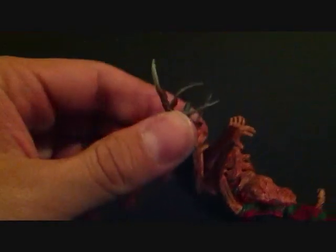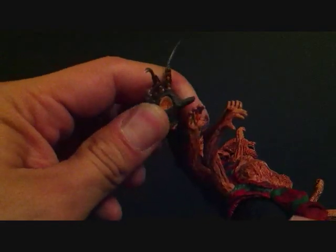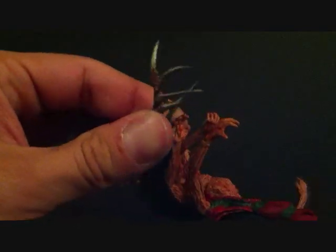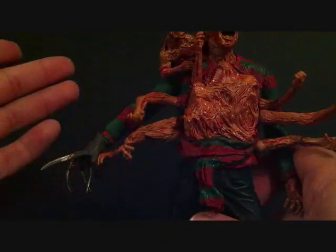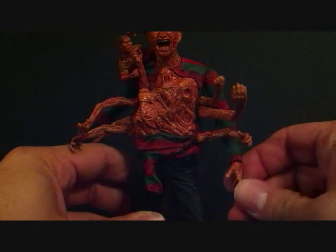His glove — the blades came out really bent, but I'll fix that with some warm water. It's pretty much the same glove as all the other ones, and it's pretty much the same sweater color. Same articulation as the others, so I'm not even going to go over it.